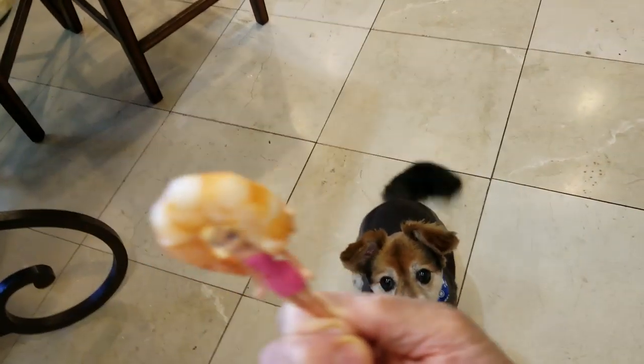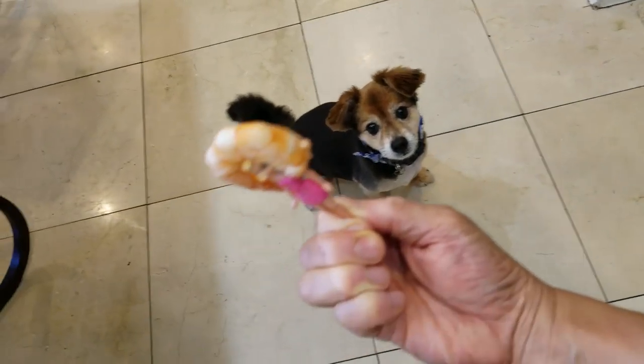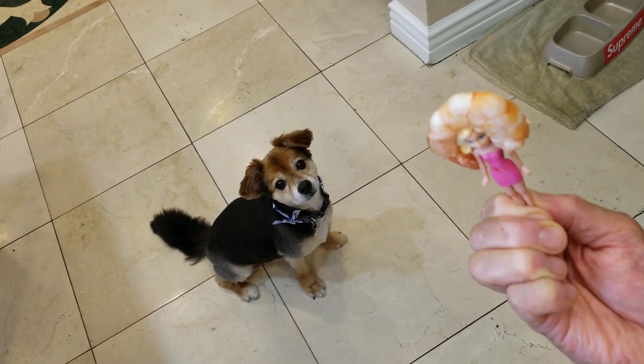Hey Beans, you want a shrimp? No shrimp for you, Beans — it's bad. I'm being cruel to the dog, I'm sorry. Apologize to all the pet lovers out there.